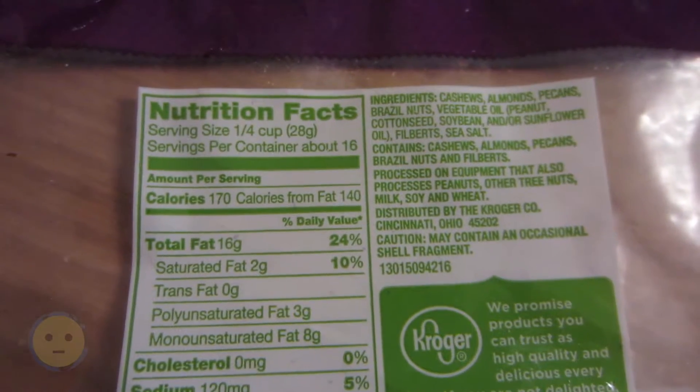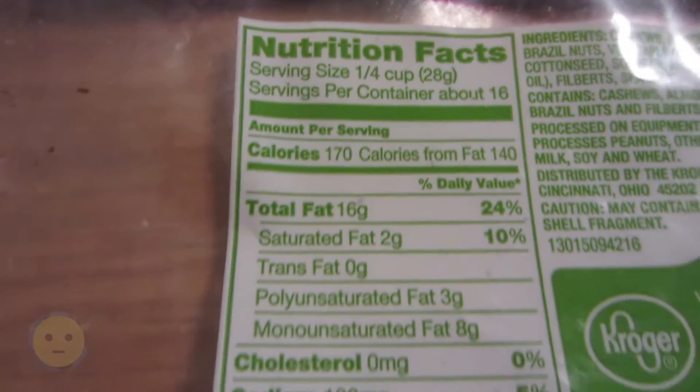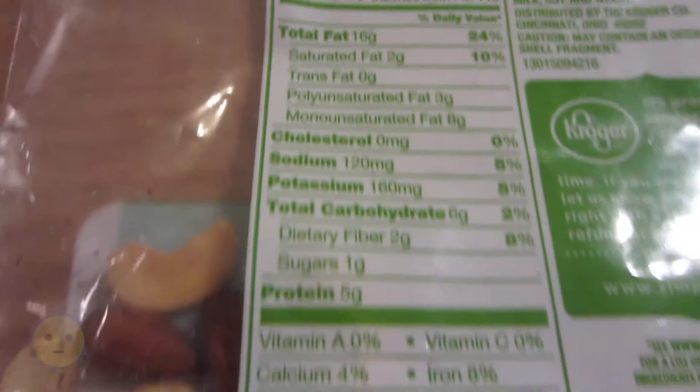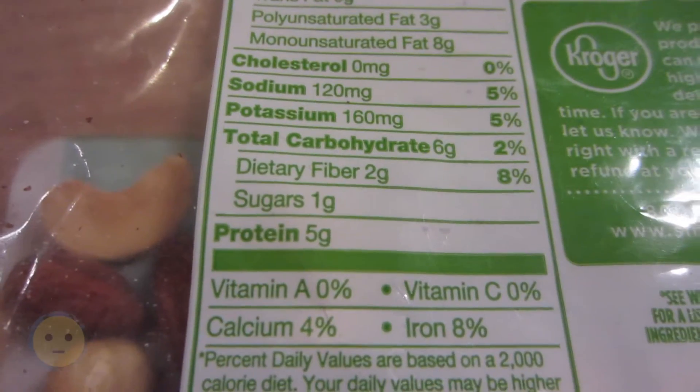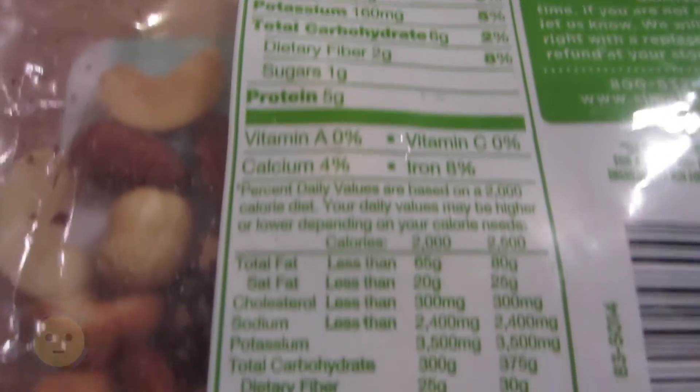Here are all the nutritional facts. So this particular bag contains cashews, almonds, Brazil nuts, pecans, and filberts. I could have sworn I saw some walnuts in there as well. But yeah, it's a really nice mix of different nuts.